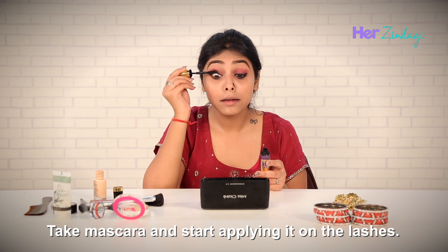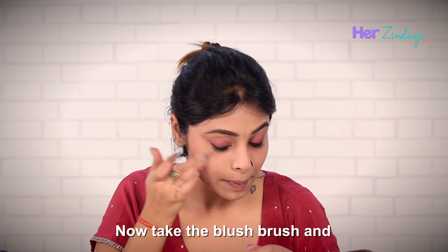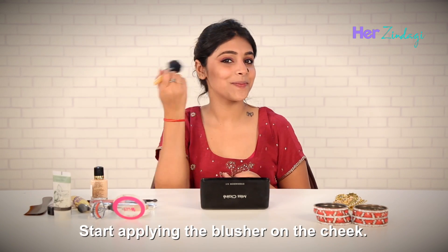Take mascara and start applying it on the lashes. Now I will use the highlighter to light up my face a bit, then take the blush brush and start applying the blusher on the cheeks.